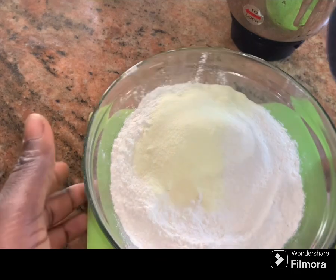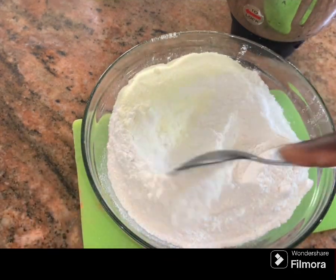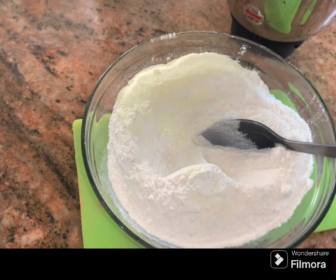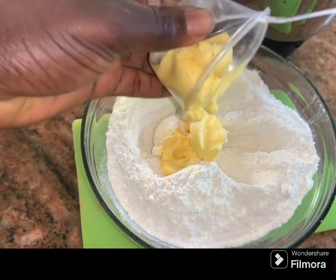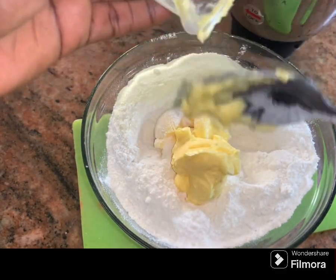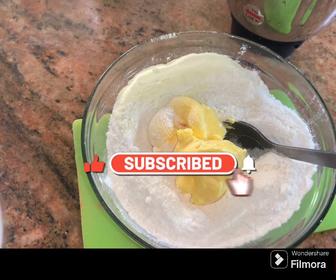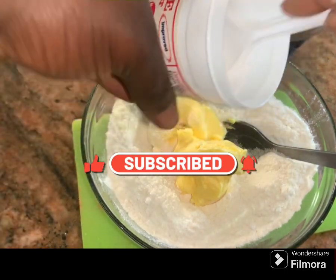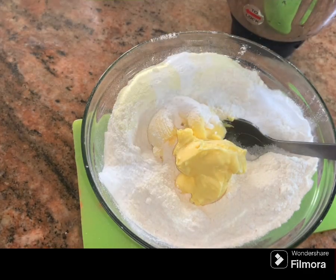In another bowl I have two cups of all-purpose flour with some milk powder. I'm going to make a well and add in my butter — two tablespoons of butter — and begin kneading. I'm also going to add half a teaspoon of baking powder.